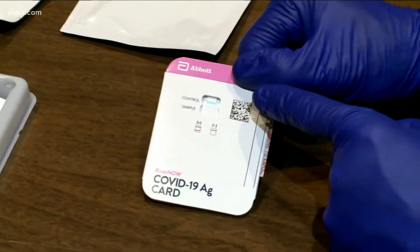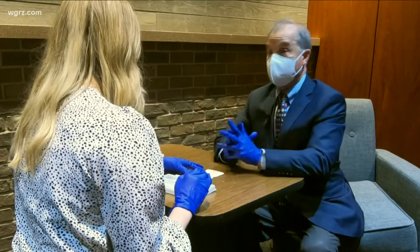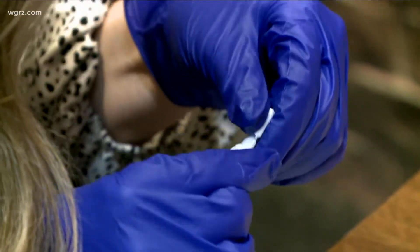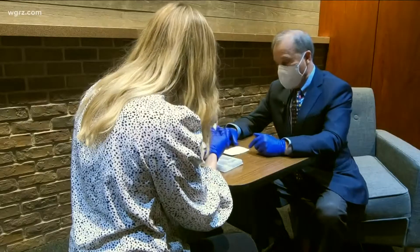So this is what the card looks like. The first step is we're going to put six drops in. Make sure you open it up at the right end so the liquid doesn't seep out — it should have sort of a snap. There we go. And then we want to put six drops into this top well.